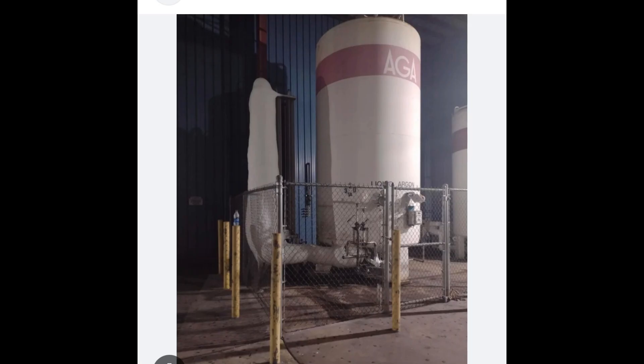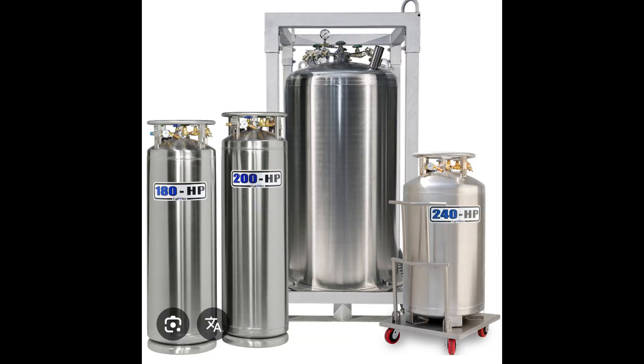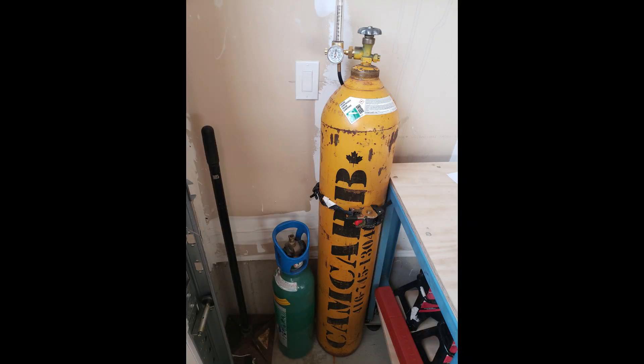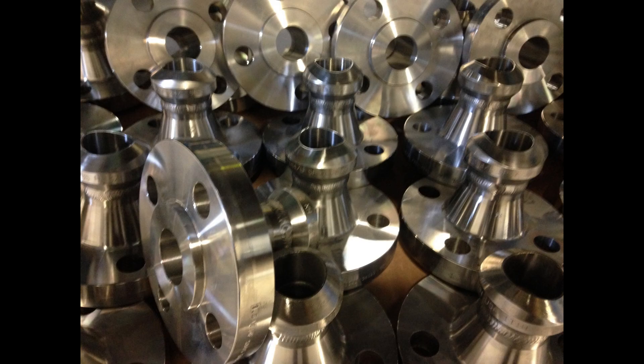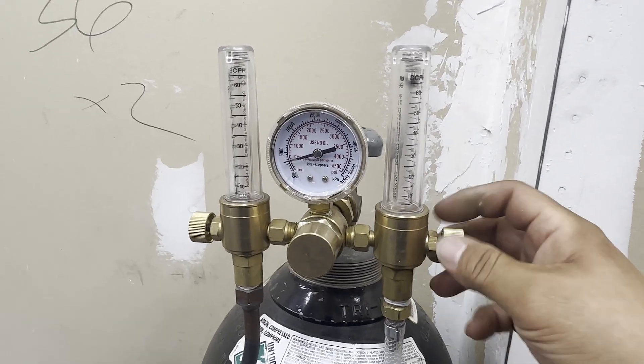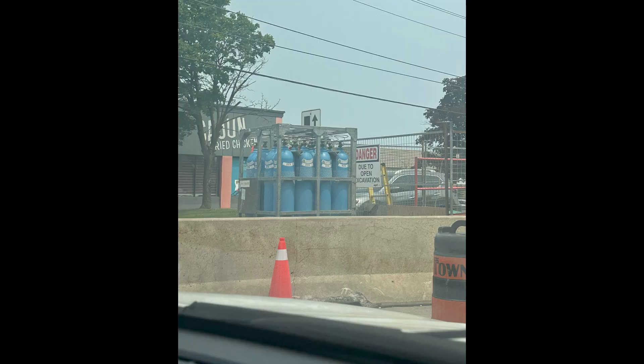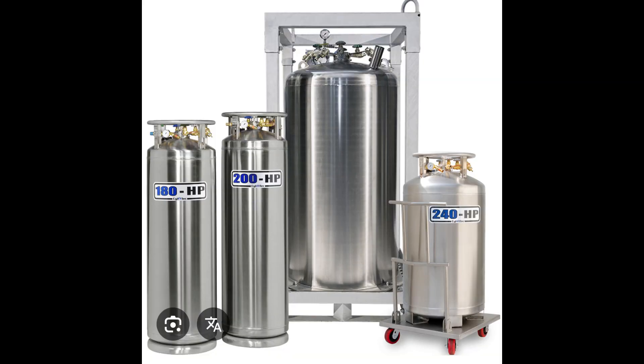Purge gas containers are important — there are four types: a large tank (most pipe spool shops have this), a bulk pack containing 10 or more cylinders, a liquid argon gas storage, and a regular cylinder. If you weld mostly pipes under 4 inches, a regular gas cylinder is okay. For large and long pipes, I recommend using a bulk pack or liquid argon because they supply high-pressure gas needed for effective purging.